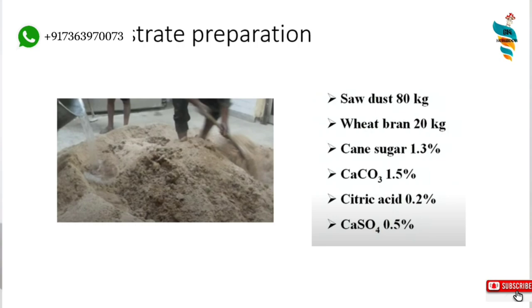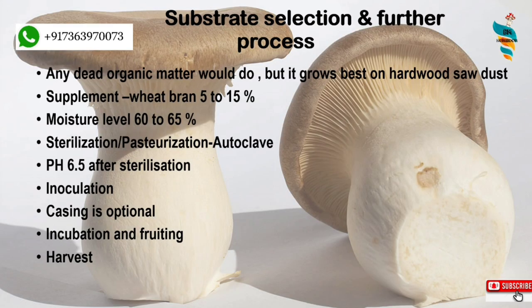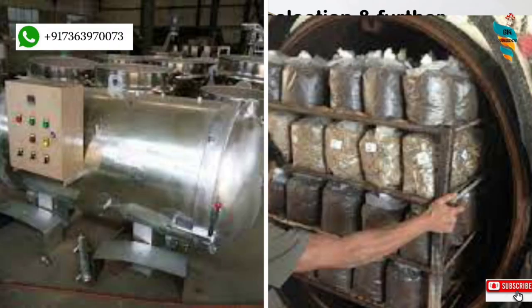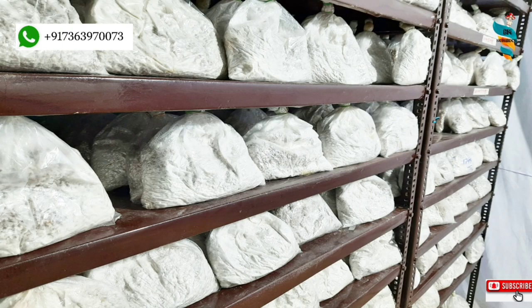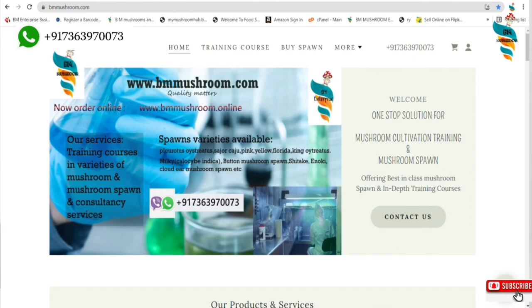Then comes the stage of sterilizing and pasteurizing, for which there are several methods. You can use autoclave machines or pressure sterilizers. Once the substrate is packed in grow bags and sterilization is complete, spawning is done. Spawns are the grains or any media carrying the mycelium for inoculation. You can make your own spawn or directly purchase it from a nearby spawn lab. To learn about spawn making or purchasing, visit bmmushroom.com.